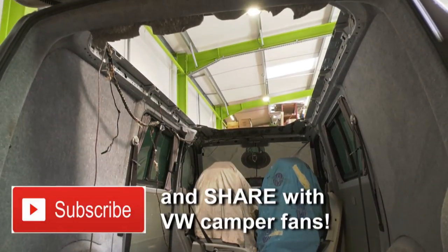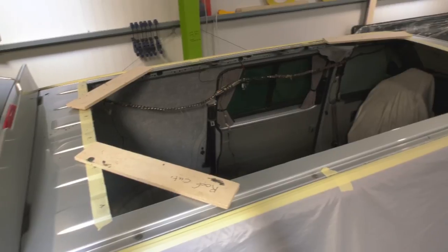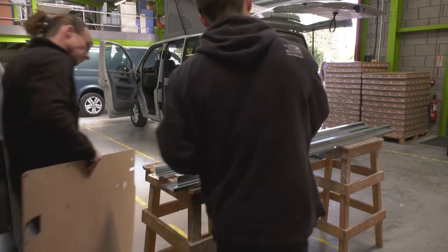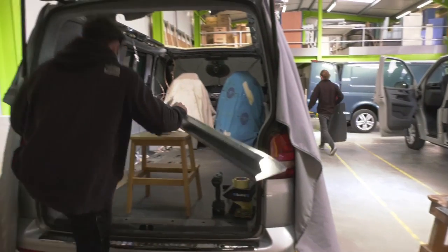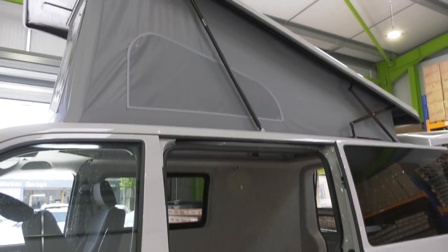The hole is obviously for the pop-top, but does that not affect the rigidity of the van? It does, but you get strengthened frames that you fit to the van before you fit your roof, which then retains the integrity of the van. And there's a template so your pop-top roof just literally fits into that space? Yeah, it just goes straight on and then you go from there.